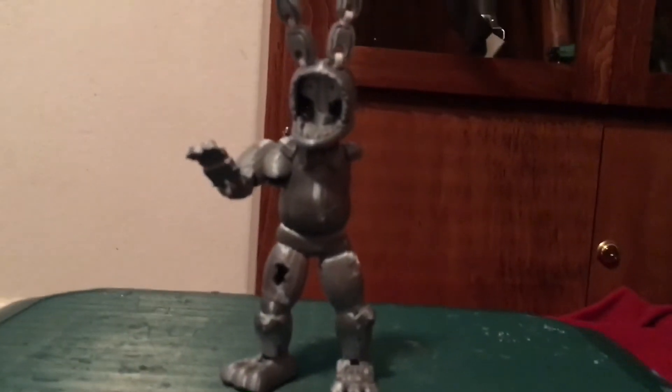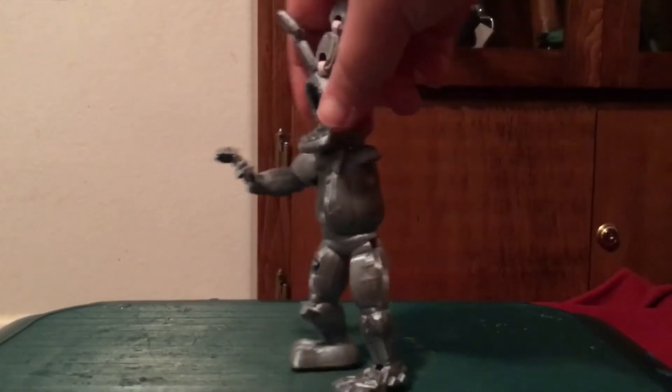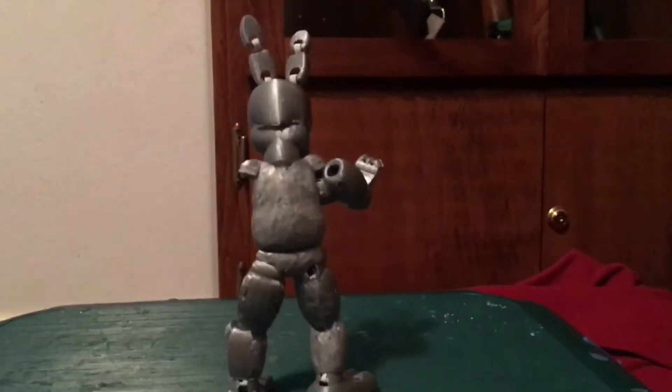Hi, fellow animatronics. Welcome to another 3D printing episode. Today is going to be a non-scripted, half-hearted episode, I guess you could call it, for — you guessed it — Withered Bonnie.